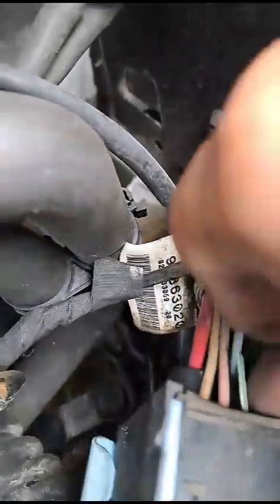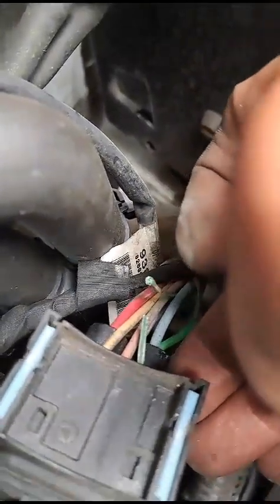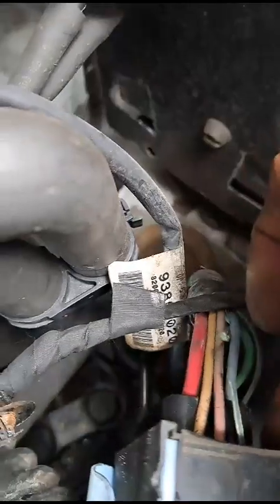It's a nice easy, quick, cheap fix — put a bullet connector on them or a straight line connector, bare both ends off, stick a connector on and it should work.